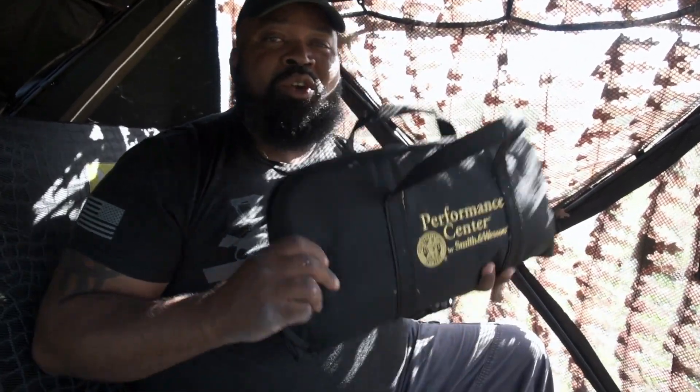Hey, welcome back to my channel. 2020 wild turkey season — in the blind, as you can see, I'm hunting over a pasture. I'm making a quick video before the anticipated action starts. I got something new I want to show you all.